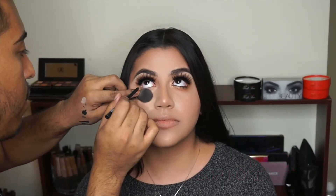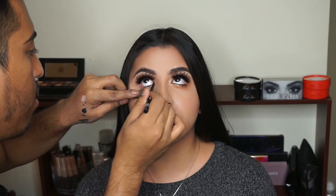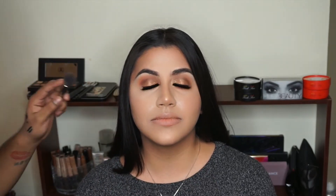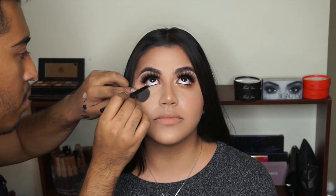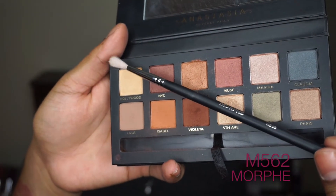For eyeliner today I'm going to use Makeup Forever in the shade M10. When it comes to this step, don't be scared — just go for it. I'm going to go in really heavy with this one because I really want that intense saturation on the waterline, as it really gives the eyes a sexy, sultry appearance.